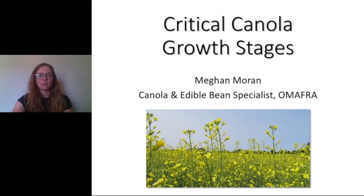Hi, I'm Megan Moran, canola and edible bean specialist. I'm going to talk about critical growth stages in canola, focusing on spring canola, but I will mention the winter crop as well. I'm going to walk through based on the different field activities that we do, starting with herbicide timing.